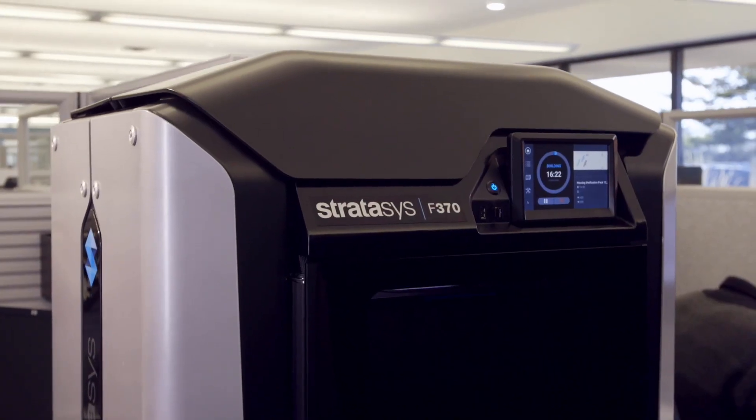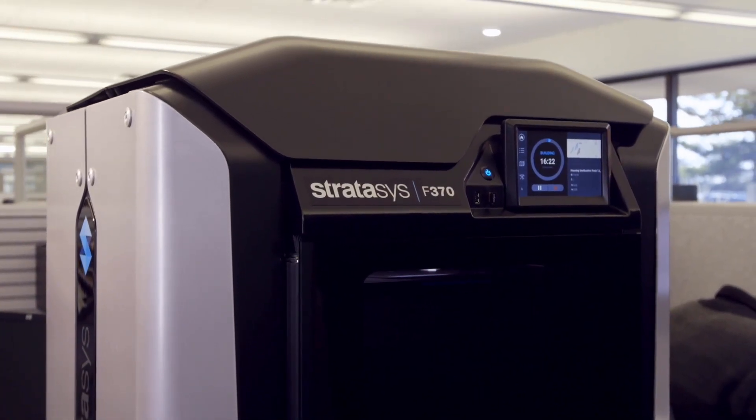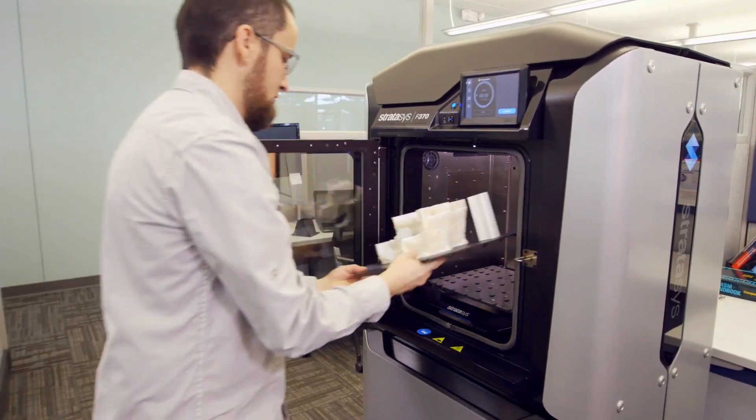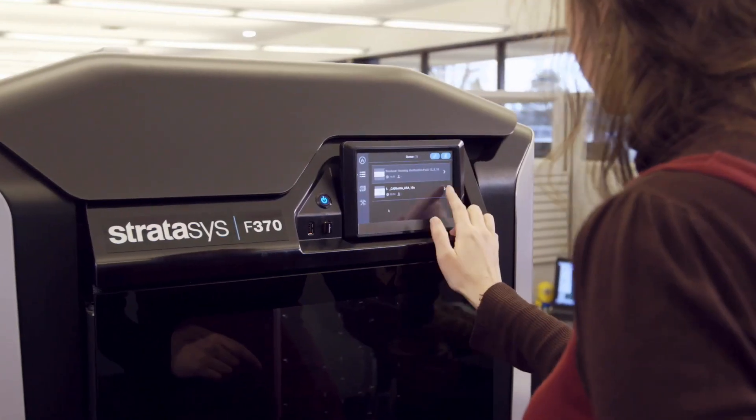What you're imagining is the new Stratasys F123 series. Designed for the way you work, this 3D printer is your new team player for smarter prototyping.